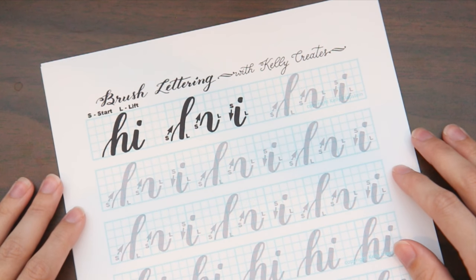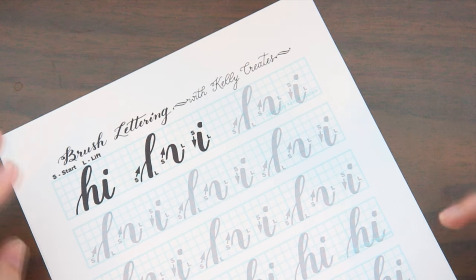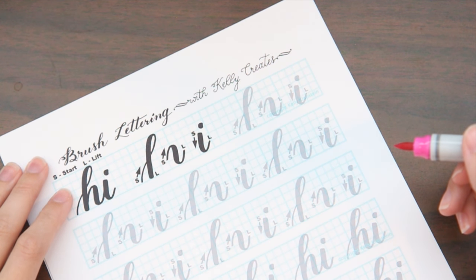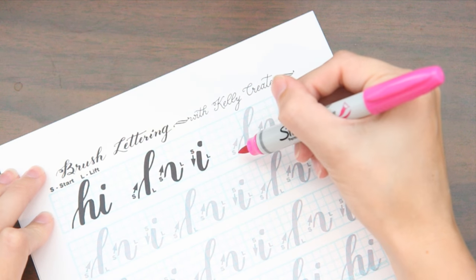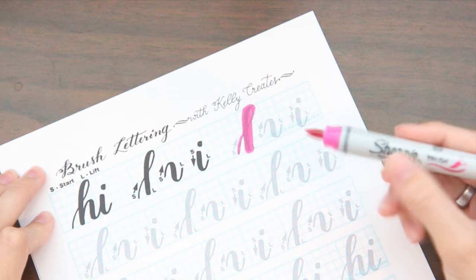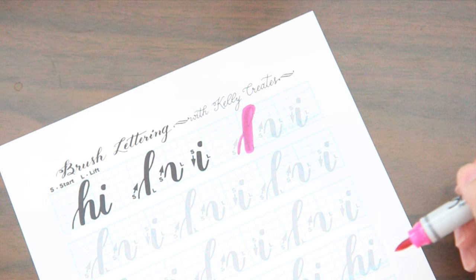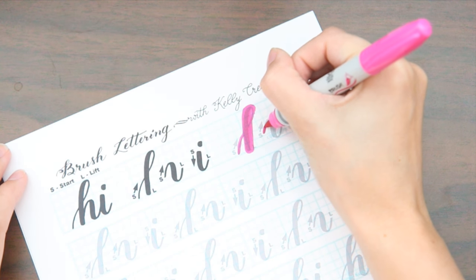The worksheet gives you broken-down letters, then connects them, then shows the full letter, then leaves space to try it yourself — it really helps you progress through a letter, build muscle memory, and figure it all out. I'll show you the pens now. I'll use this pink one and walk you through the worksheet. I've done this a couple of times — I'm no means an expert, but it's fun to document my progress. So starting with this top letter: you start at the start point, go heavier, then lift.